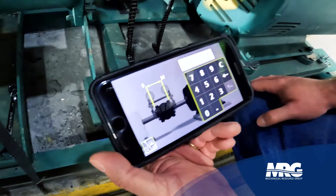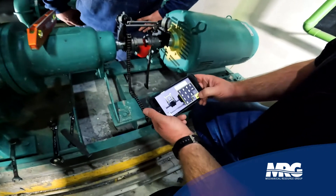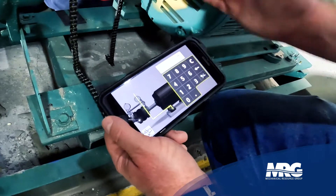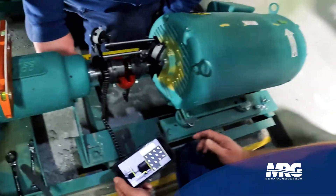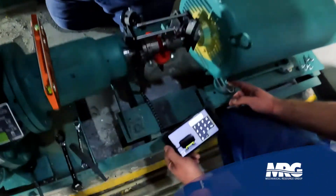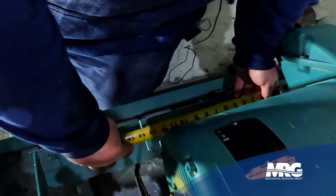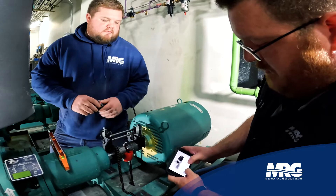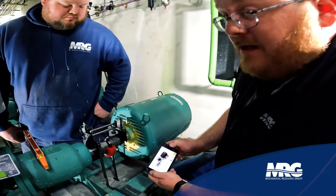Go ahead and take a measurement — we're looking at five and three quarters here. You put that inside the app and it calculates the halfway point for you. Then you want to measure from the front of your movable to the center line of the front leg, which is five and a quarter. Then do a measurement between center and center of your motor. It makes it really easy, gives you a step-by-step. You can also enter what you're working on — in this case chill water pump number two — name it and save it.